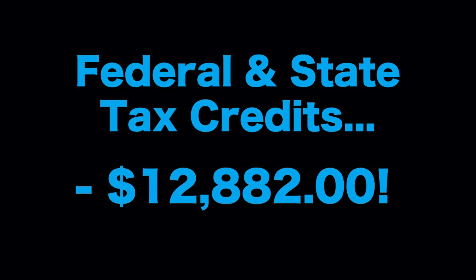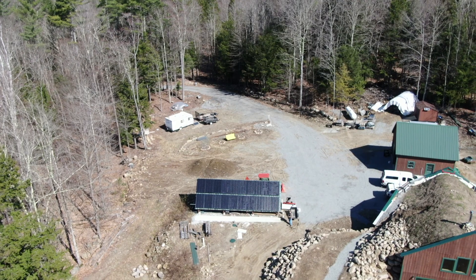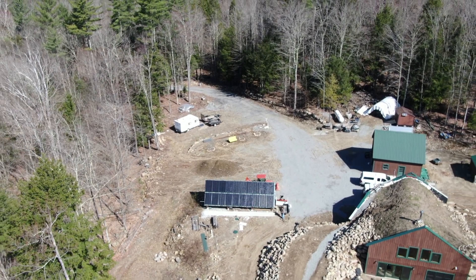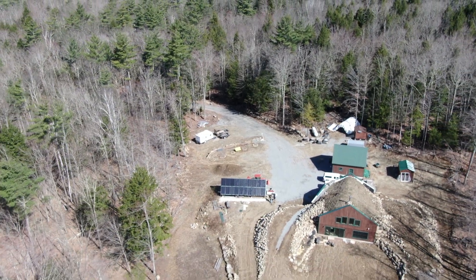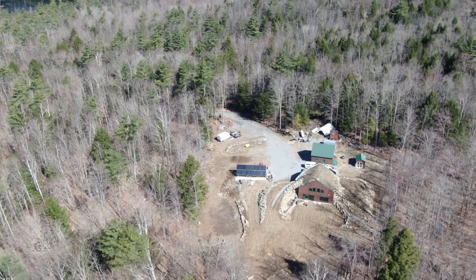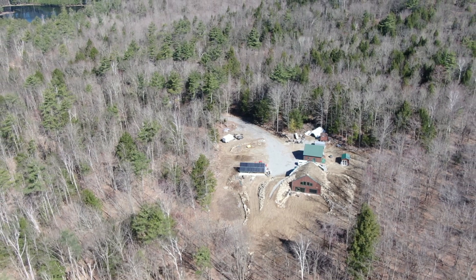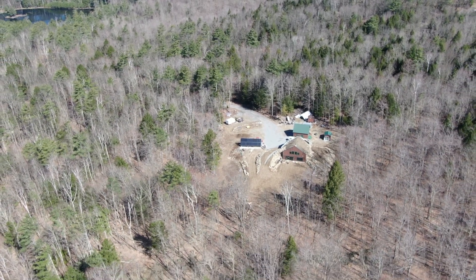We also received state and federal tax credits totaling $12,882. So the cost of the entire solar system with batteries was $22,083.32. Considering National Grid wanted upwards of $30,000 to $35,000 to connect us to the grid, not only did we save a lot of money but we also have no monthly electric bill. Note that we did not include the cost of the generator because we would have installed it even if we were on the grid — it's a necessity up here in the mountains. We do have a video on that system and will put the link in the description below.